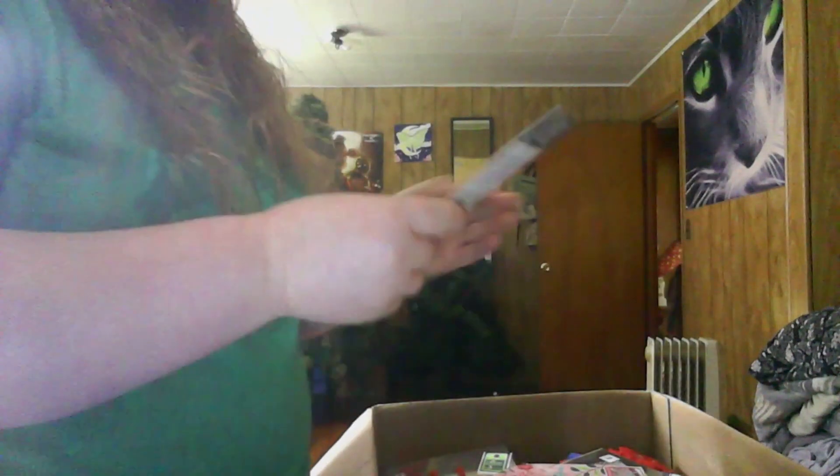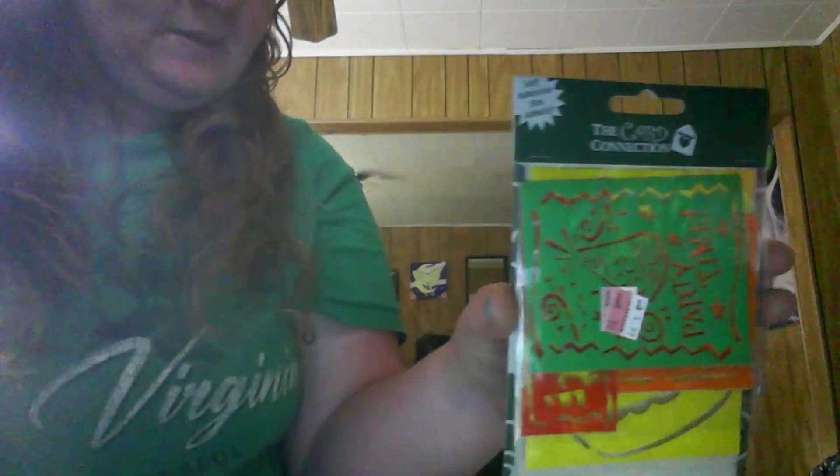I apologize if you guys are getting a glare. We got some stencils — these are little stencils that say 'Party Time,' so they're little things for birthdays that you can stencil on bags and stuff. That's cute, cute, cute.